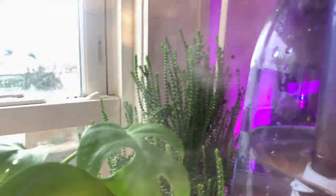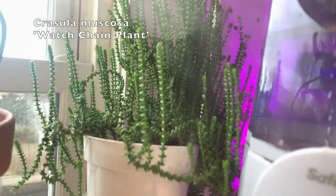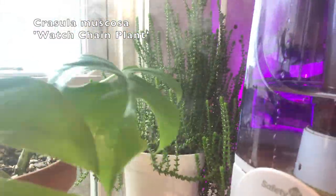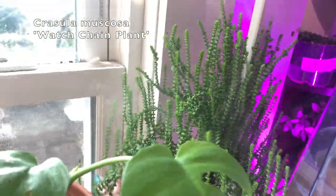Next to that is my watch chain plant. This guy has surprisingly done really well and has grown a lot. It's not a very common plant that I see all around — it's not rare or anything, but not a lot of people have it. I really think it's a great plant and more people should have it. It's really pretty and wiggly.